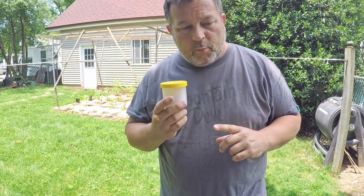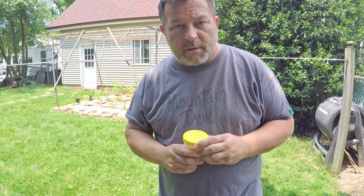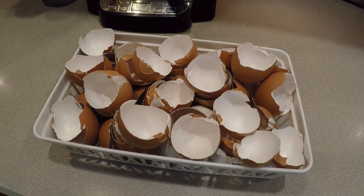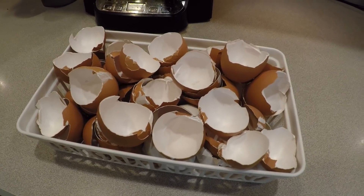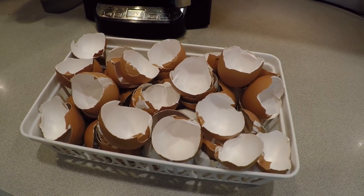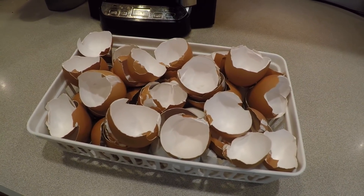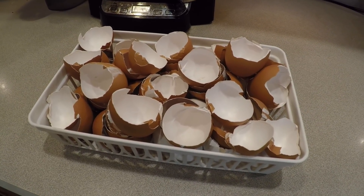With that said, I want to move indoors to the next discussion topic. What you have here is a couple weeks' worth of eggshells collected after being used raw. Some people might have eggshells collected after the eggs had been boiled — if that's the case, this doesn't really apply, because boiling has already sterilized the material.